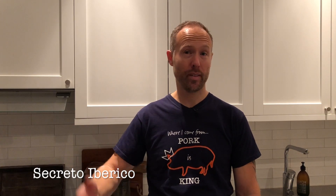Hi guys, welcome to Hank's True BBQ. Today we're on a pork mission. We're going to cook a very specific cut called Secreto Iberico, or basically the pig's secret.